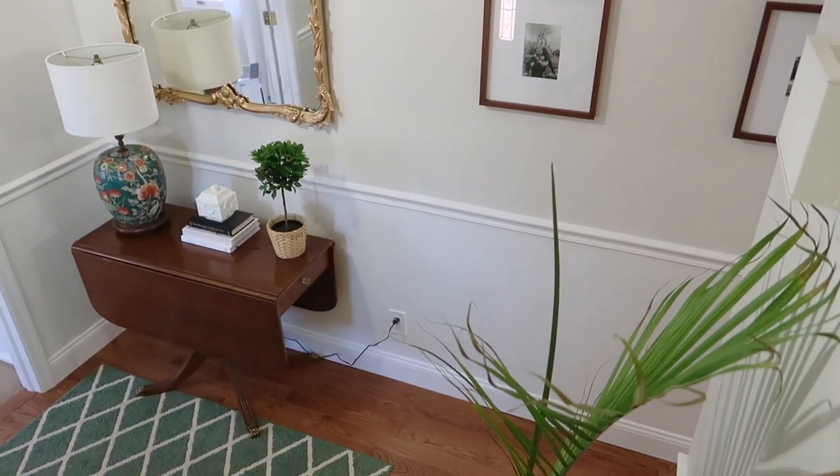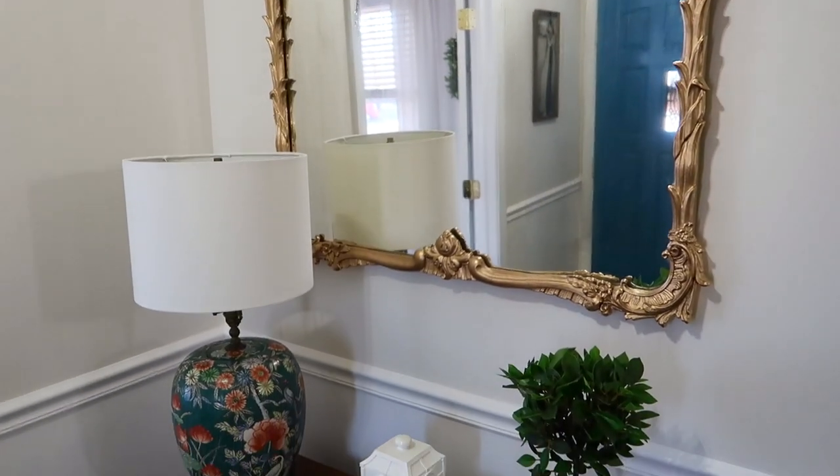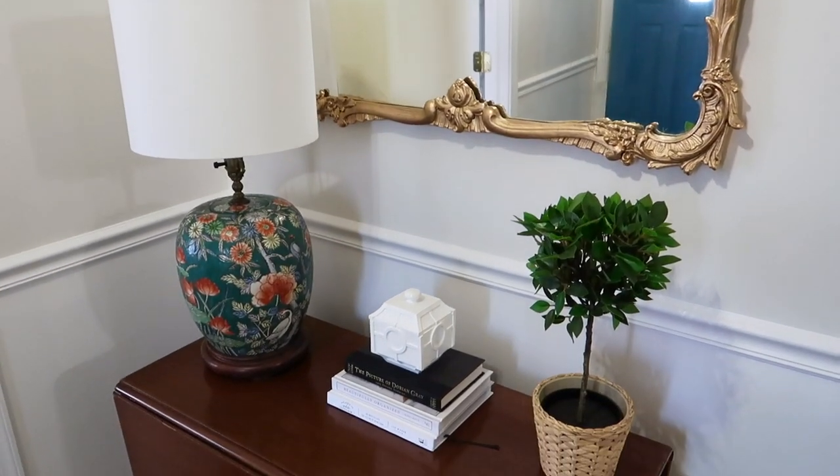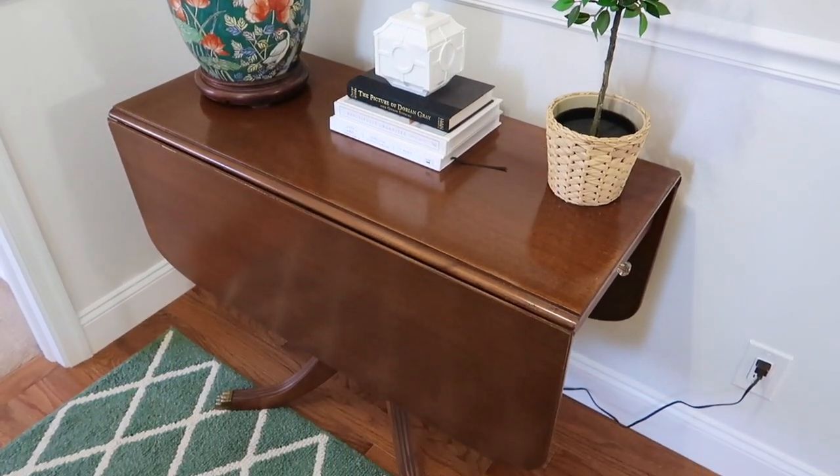I just want to make it clear that this entire project start to finish took me about eight months — I didn't do all of this in a week or a couple of days. These frames seriously sat on my wall empty for probably six months.